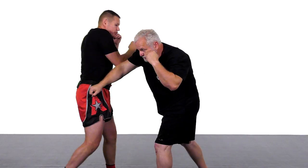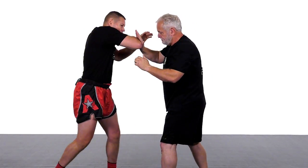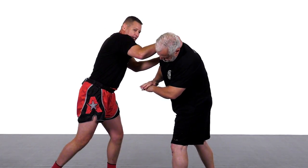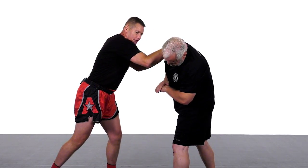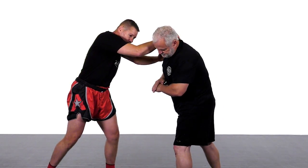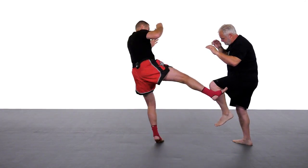Jab, cross, hit the body, cross, hook, right elbow — go to the neck on the lever with the forearm. With your hands and fingers grab that little handle on his neck. Lever his head over with the forearm. Monitor this other arm with the hand. Pull him into your right knee. Push him off with your left hand covering and then kick with the right leg.